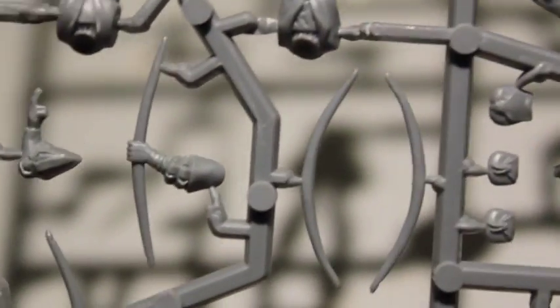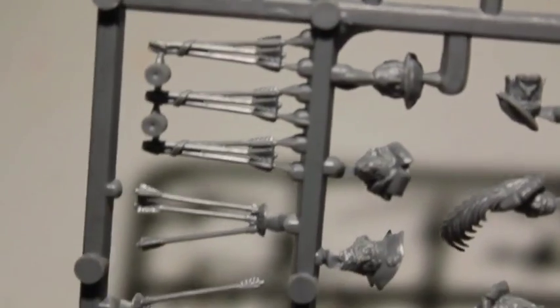Loose bows, which I've never seen before, but that might be cool. You could have one slung on one of their backs or something. So that's interesting. I'm glad they included that in the kit.